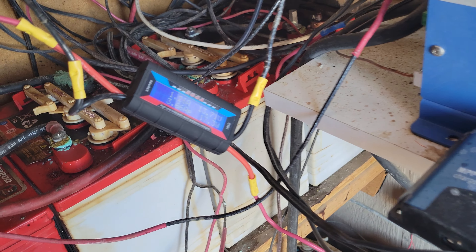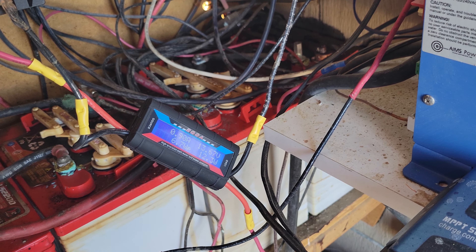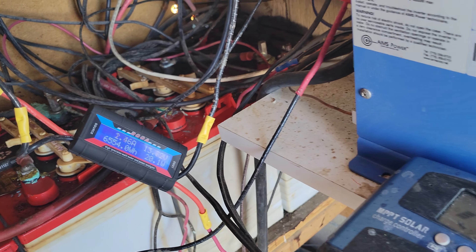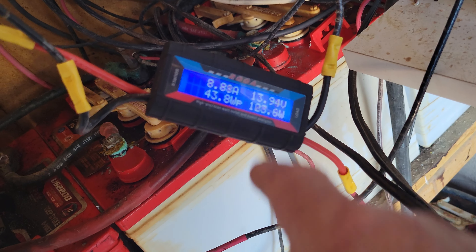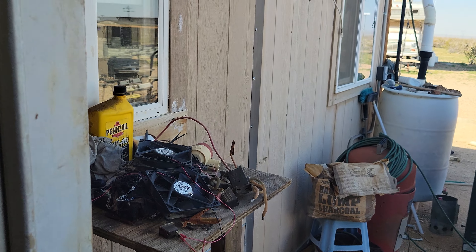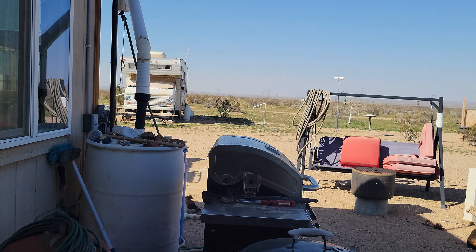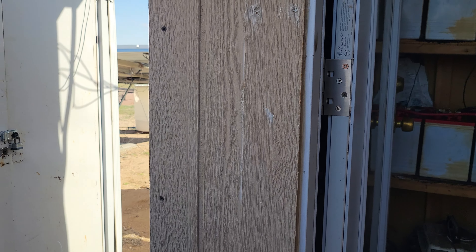I'll be ordering another gauge from another company to get that changed out — I think Thermodyne. I'll never do business with those Chinese companies again; it's all got to be USA made. Also, this is only a 200 amp gauge and I want to upgrade to a 300 amp, because I'm really thinking about changing my PMA turbine out to a max core. I've got the standard core on there right now and I think I want to go to a max core.